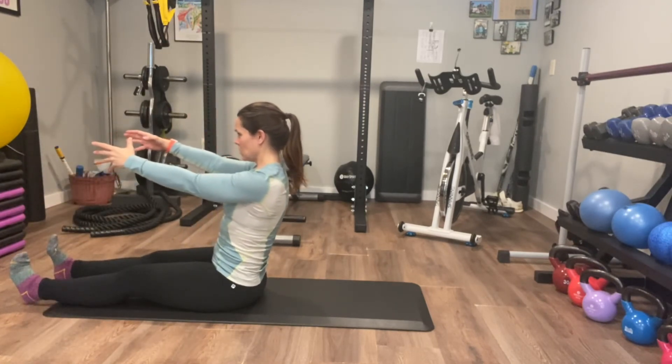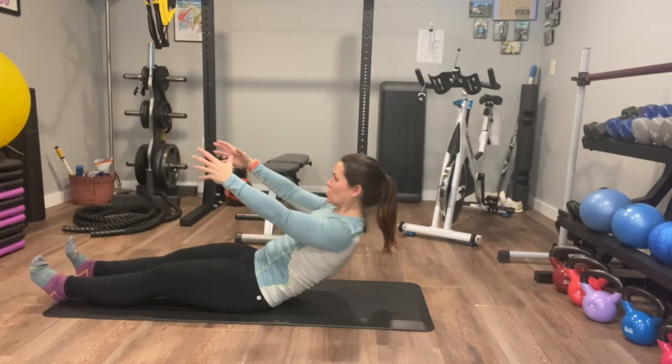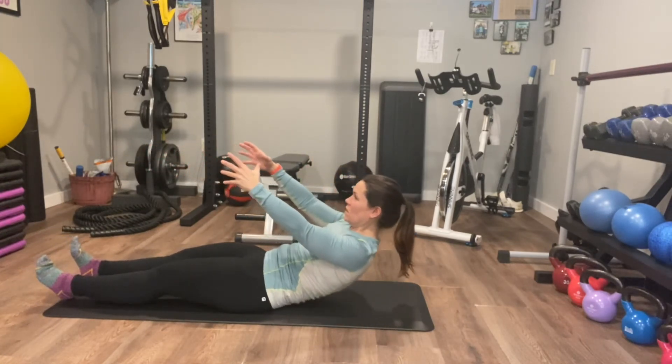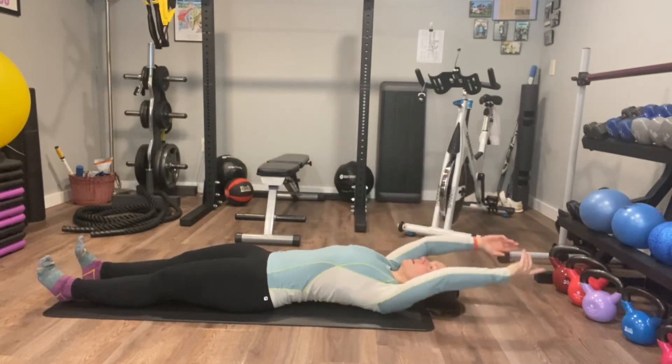Same thing — up on the sit bones. Then rolling back, using core strength to control the movement so you don't just fall. Lower, lower, lower, and lengthen.